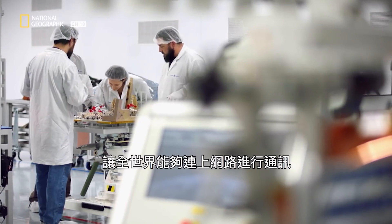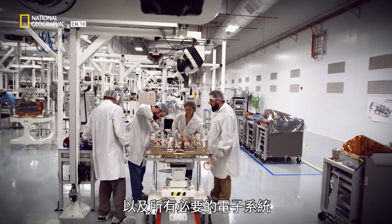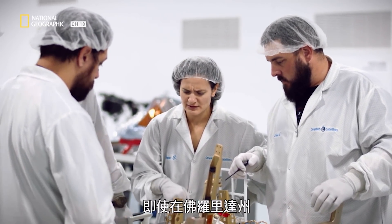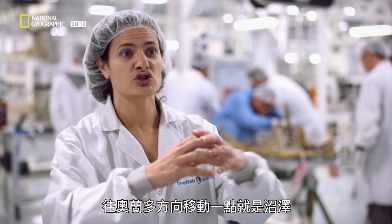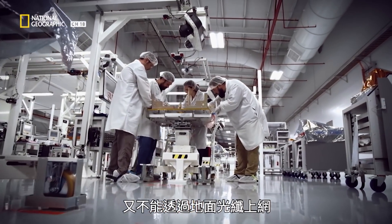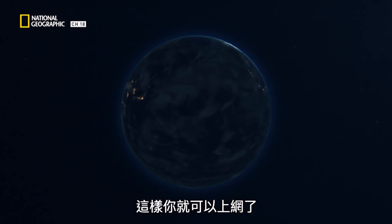It's used for communication and it's going to bring internet connectivity to the whole world. The payload contains thermal sensors, power cables, and all the essential electrical systems needed to deliver internet connectivity from space. Even here in Florida, if you go a little bit towards Orlando there's swamp and you can't even get a signal on your phone because there's no cell phone tower and you can't run ground fiber to get internet. Now you have a satellite that's going to come over that area and beam to your user terminal — voila, you have internet.